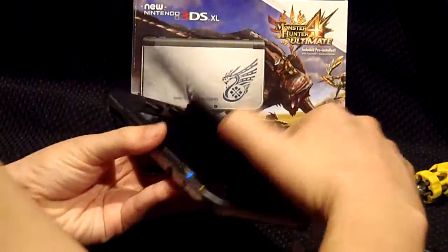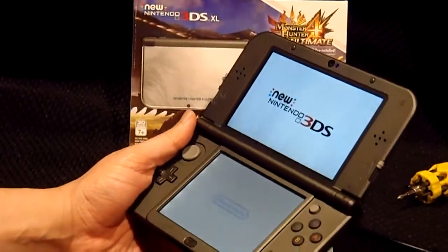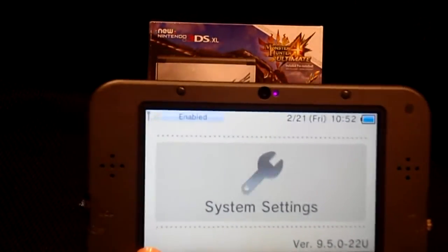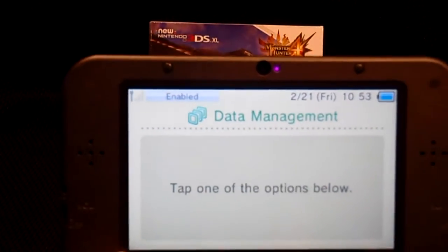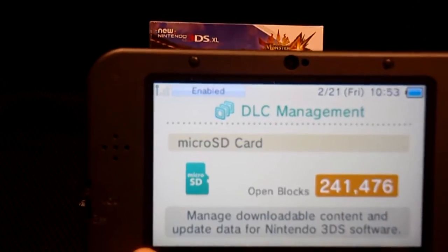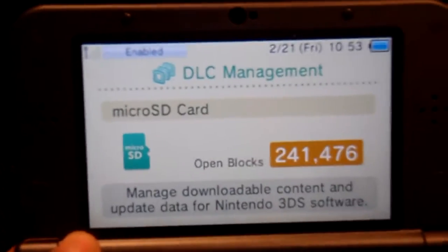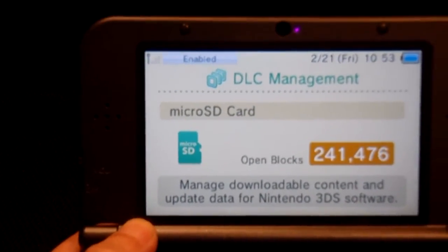Let's turn on the system — and of course we have to go through the setup process. After changing the SD card, we check out the settings to verify. A 32 gigabyte SD card is going to give you almost a quarter of a million blocks — 241,476 open blocks. That's a lot of blocks — that's plenty of blocks.